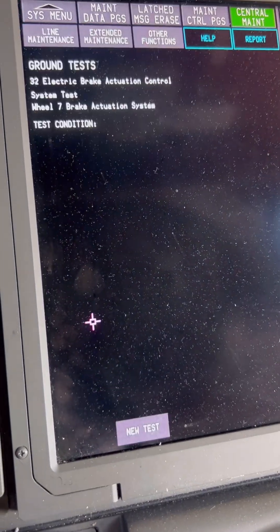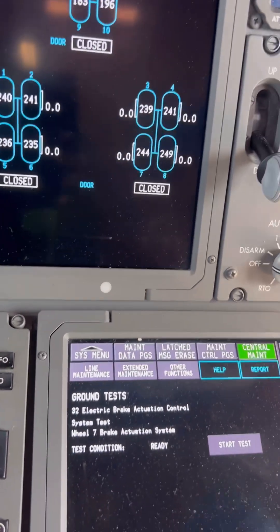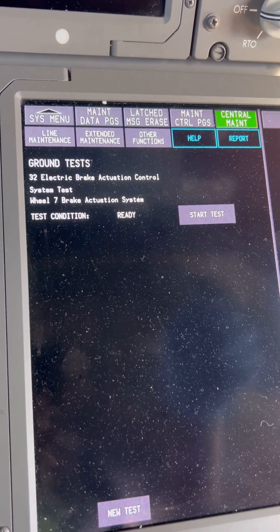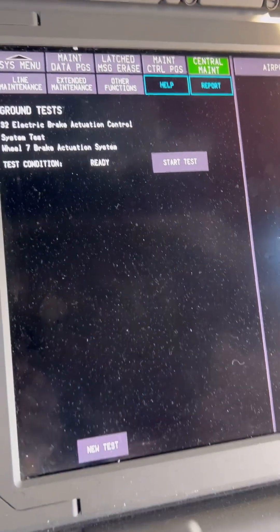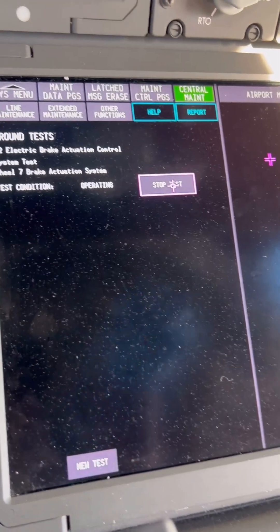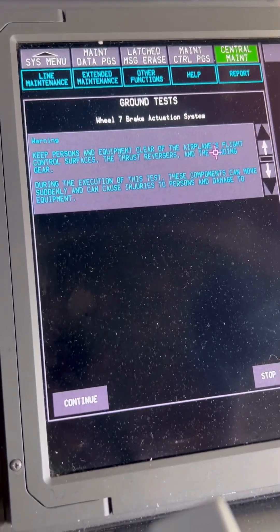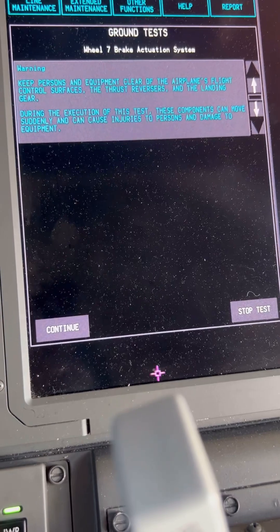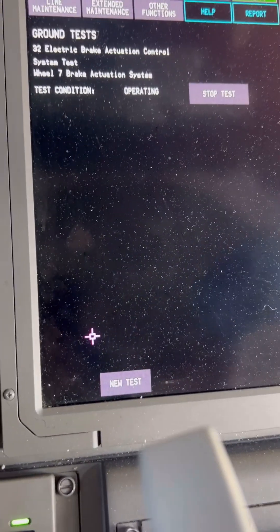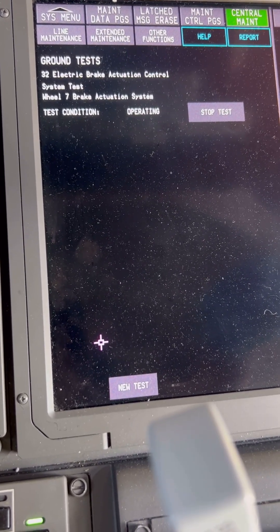The next step is to press continue. When the ground test switch is set to enable, you get a maintenance enable memo on the status page. Now let's start the test. Let's go outside and see what's happening.